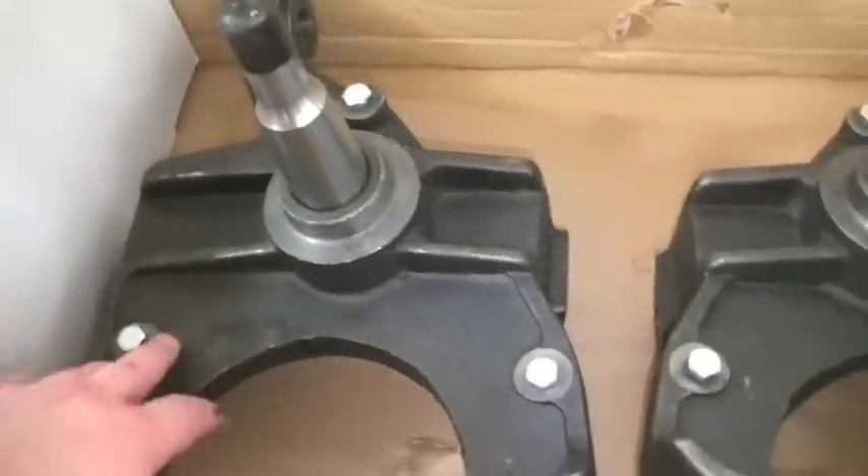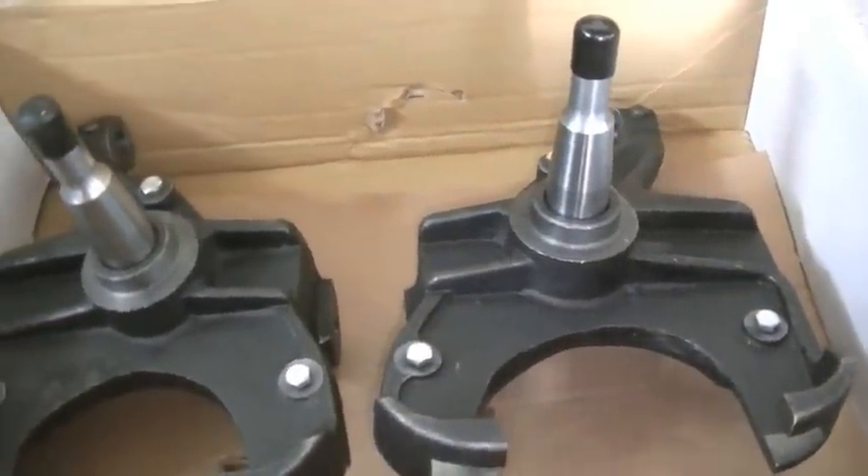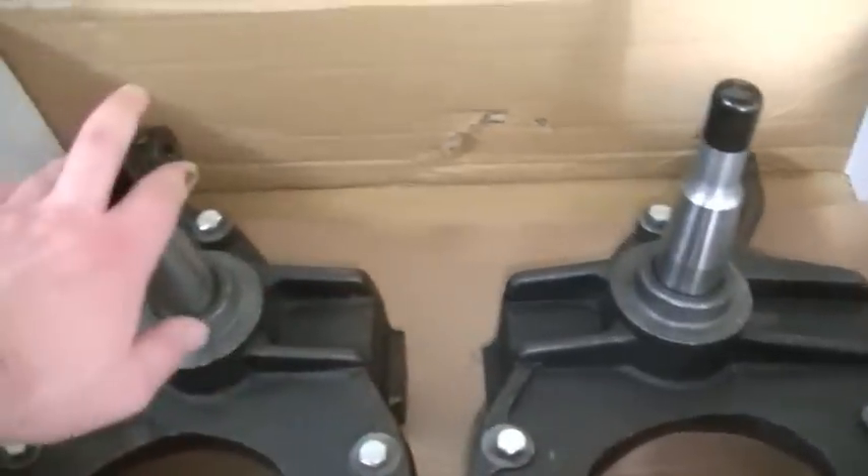These are 2.5 inch drop. If I remember correctly, I ordered all this stuff off of eBay. I believe these are manufactured by ChassisTech. So we've got these spindles.